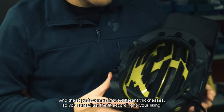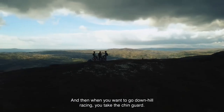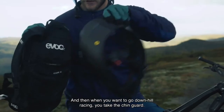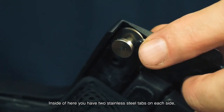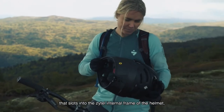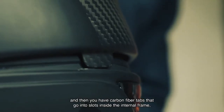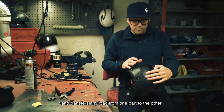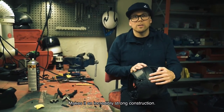These pads come in two different thicknesses so you can adjust the fit according to your liking. When you want to go downhill racing, you take the chin guard — inside of here you have two stainless steel tabs on each side that slot into the Sittell internal frame of the helmet. Carbon fiber tabs go into slots inside the internal frame and transfer any load from one part to the other, making it an incredibly strong construction.